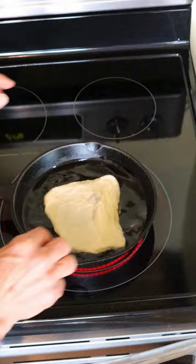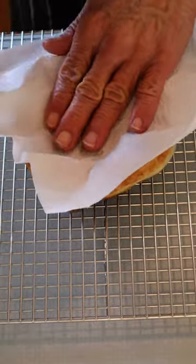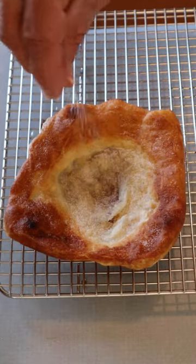Carefully place dough into oil. Cook for approximately one minute per side or until golden. Use a paper towel to absorb excess oil. Sprinkle with granulated or powdered sugar. Best served warm — enjoy with family and friends.